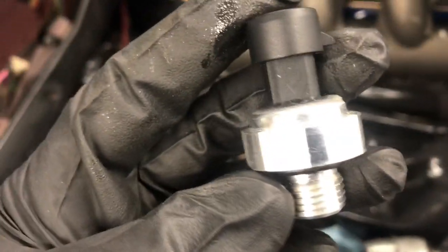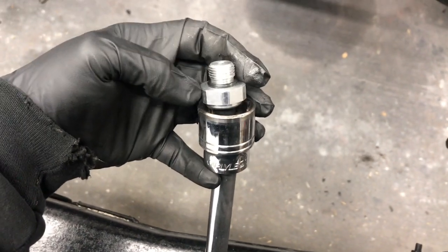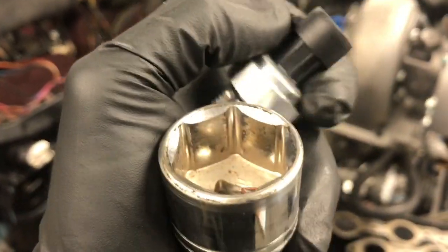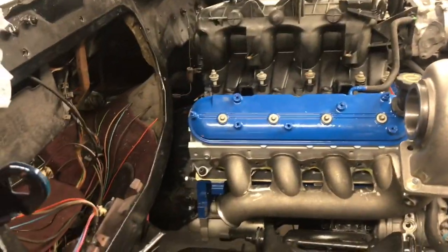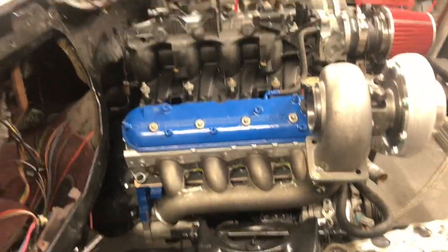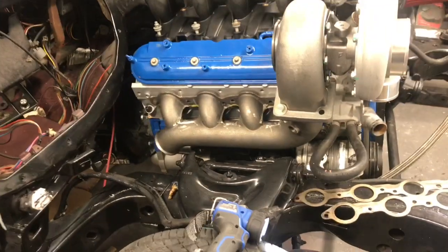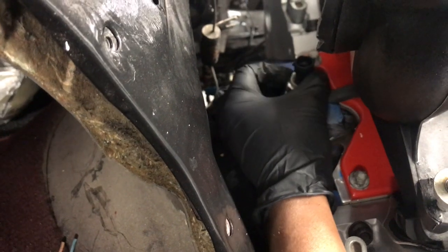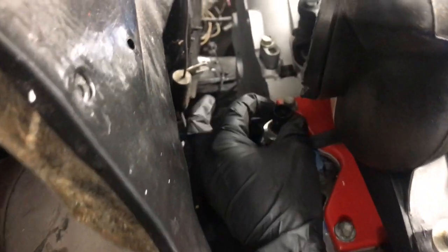I don't know if we're gonna be able to tighten it with that socket because it is a shallow socket. Yeah, that's not gonna work, so I'm gonna go ahead and screw it in by hand and then use the inch and sixteenth socket. You see it fits your connector, your sensor — we're gonna install it back in place. You definitely need an extension to get to it. All right, screw it right down in there.